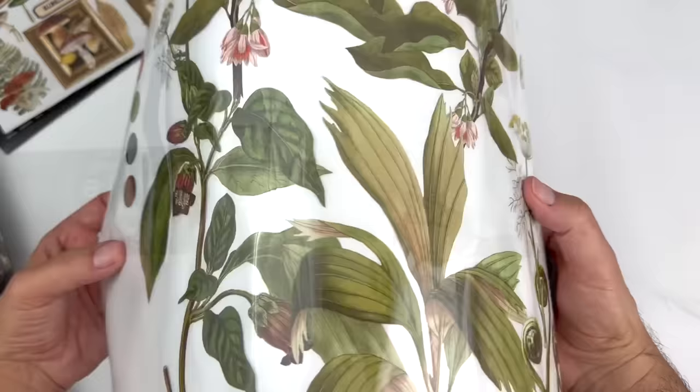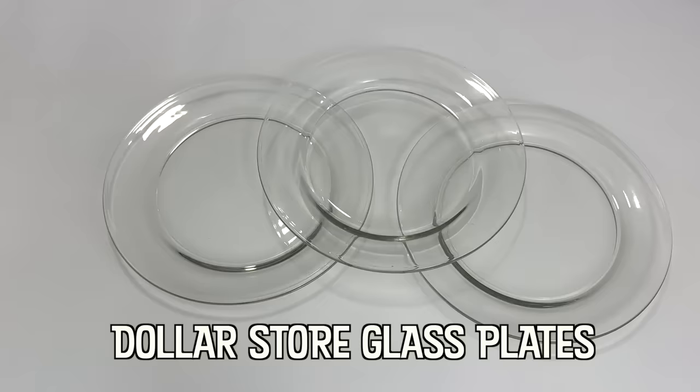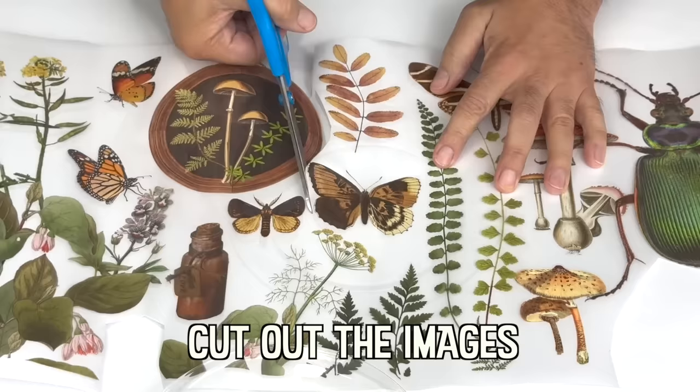Redesign with Prima is hands-down one of my favorite companies to work with. They have amazing products that can transform everything from furniture to home decor items. I even love using their silicone molds for jewelry making.